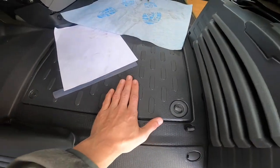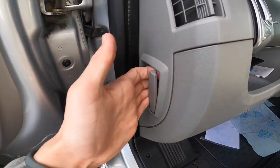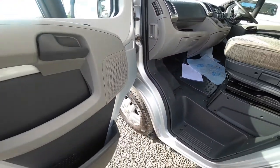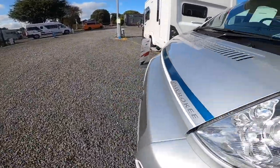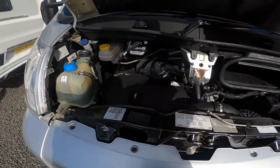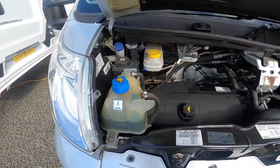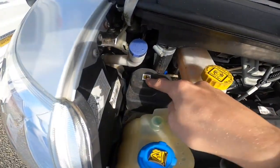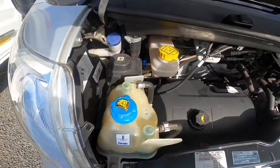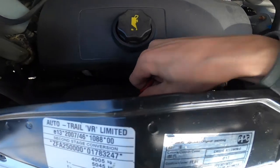Your bonnet release lives on the side of the passenger dashboard — pull that and you'll be able to release the bonnet. There's a second catch just right underneath it. Lift this up and then you have the various fluids: screen wash, power steering fluid, brake fluid, coolant, engine oil and your dipstick.